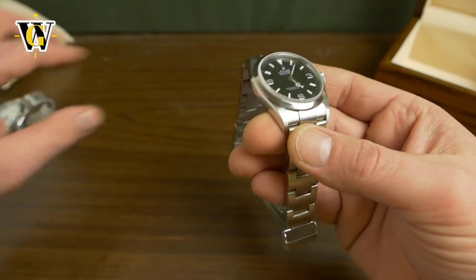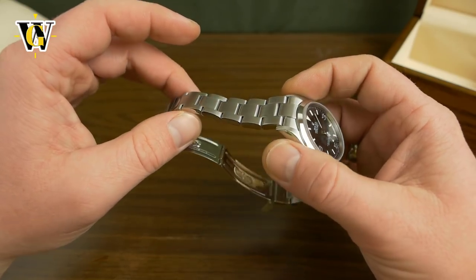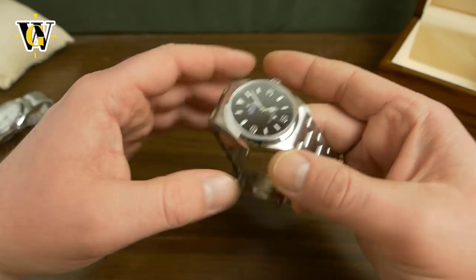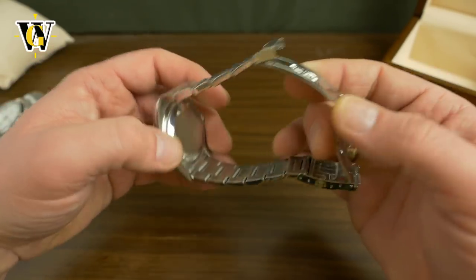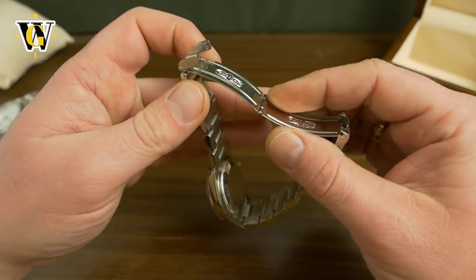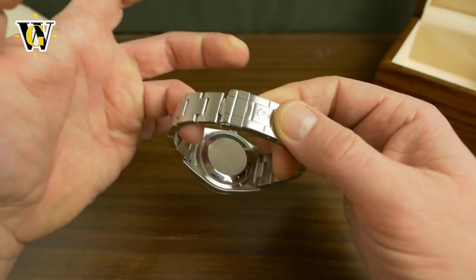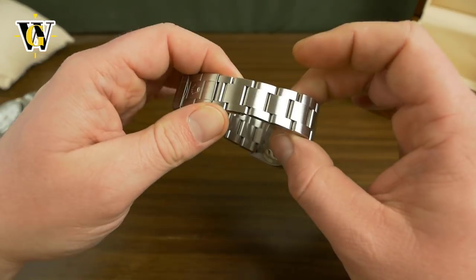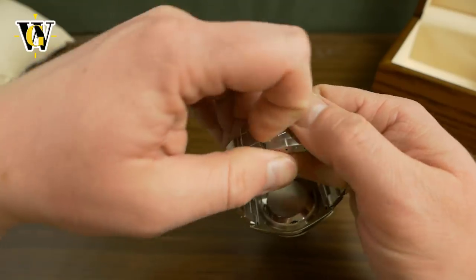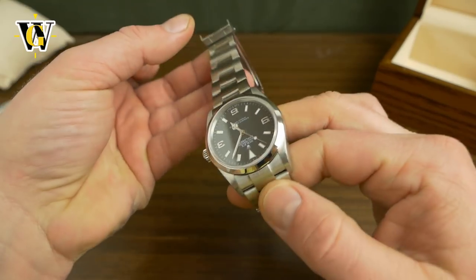I was expecting and preparing for the worst — getting an old style Rolex bracelet that's really not that good and not close to the same level of modern bracelets and clasps. But I'm very, very positively surprised. It really exceeded my expectations. It's really comfortable, securely on the wrist, and it feels great.